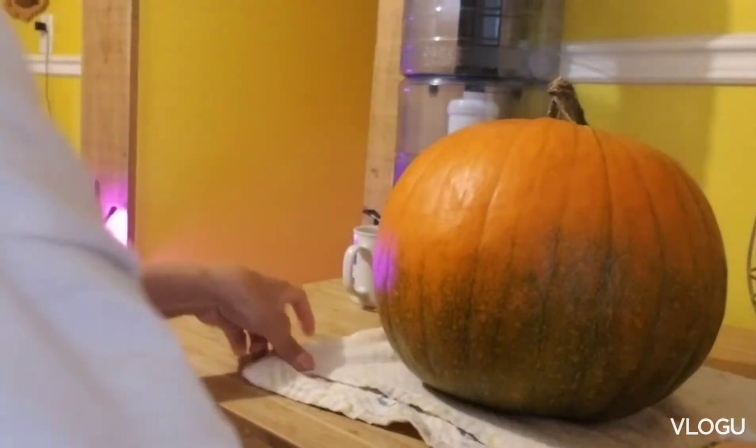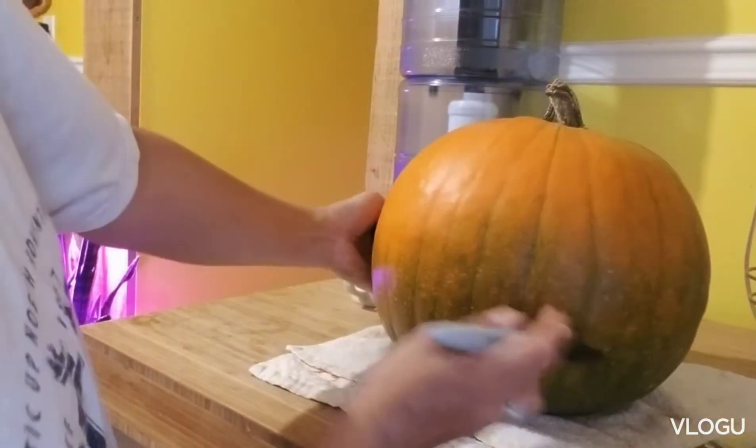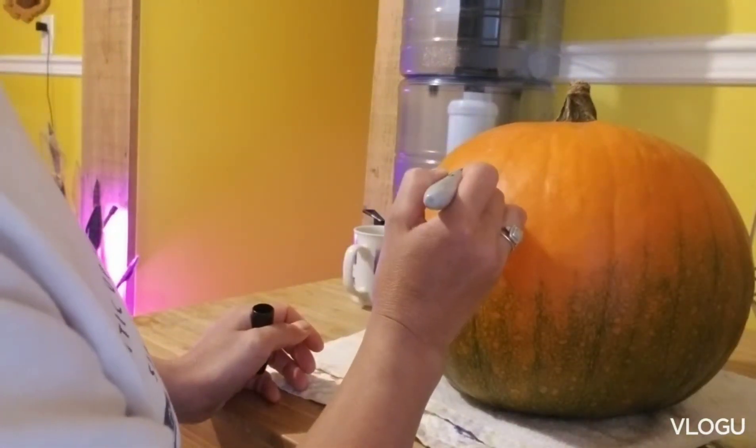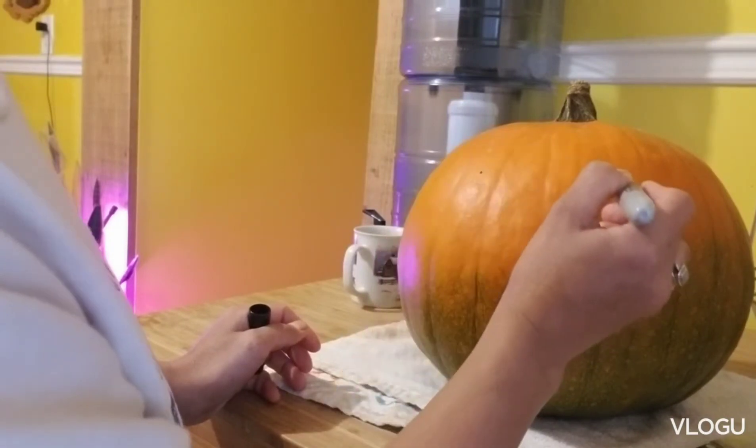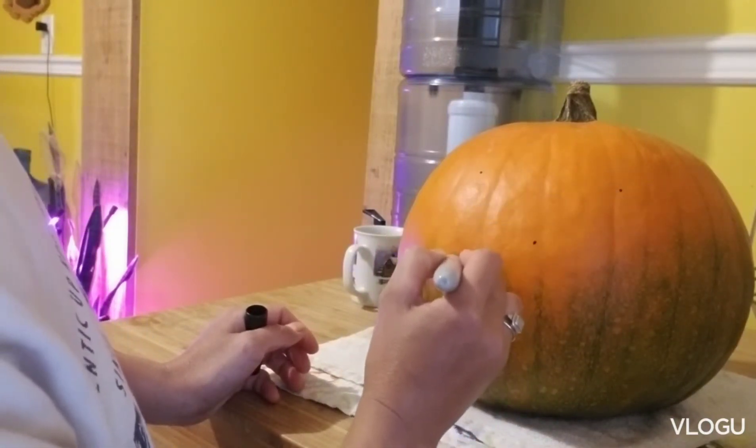I'll mark my smiley face — like my eyes. Let's see where I put my eyes. And then the nose and of course the mouth.